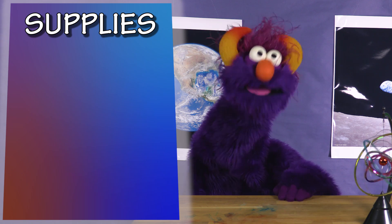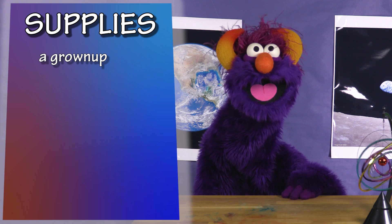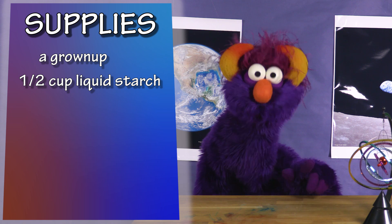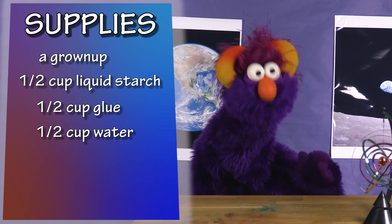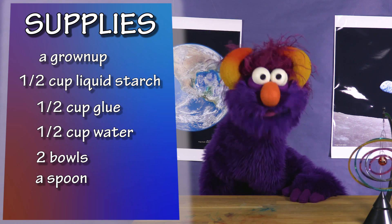This is what you're gonna need. You're going to need one grown-up! Also, you're gonna need half a cup of liquid starch. Don't drink it. And also, you're gonna need half a cup of clear or white glue, half a cup of water, two bowls, and a spoon. I like little spoons — they're so cute!